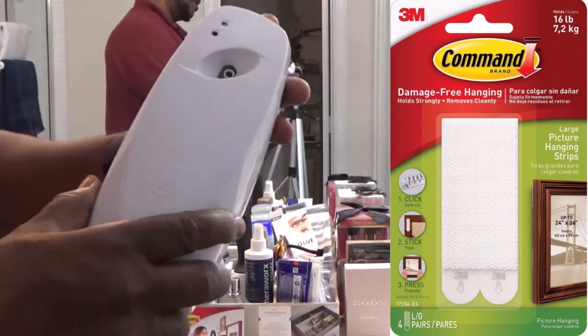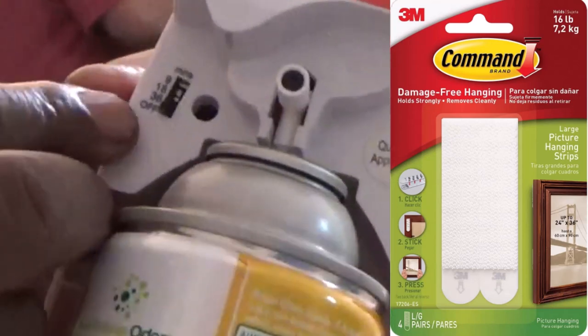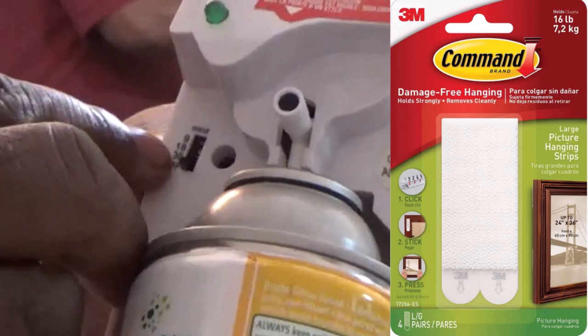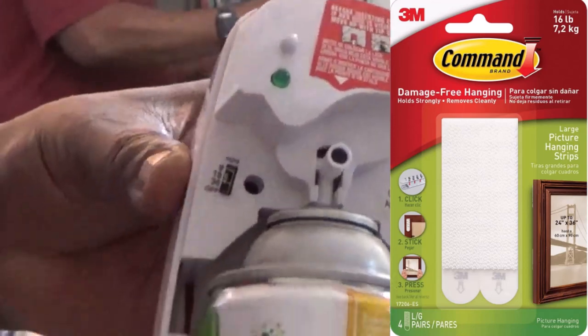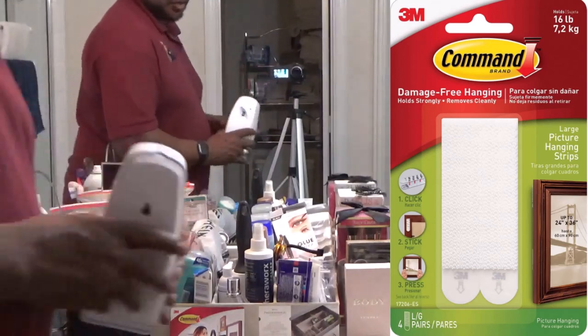You can set it for different settings. It has different settings to go off every 36 minutes or every 18 minutes. But I'm going to show you how to use these 3M strips to mount this.